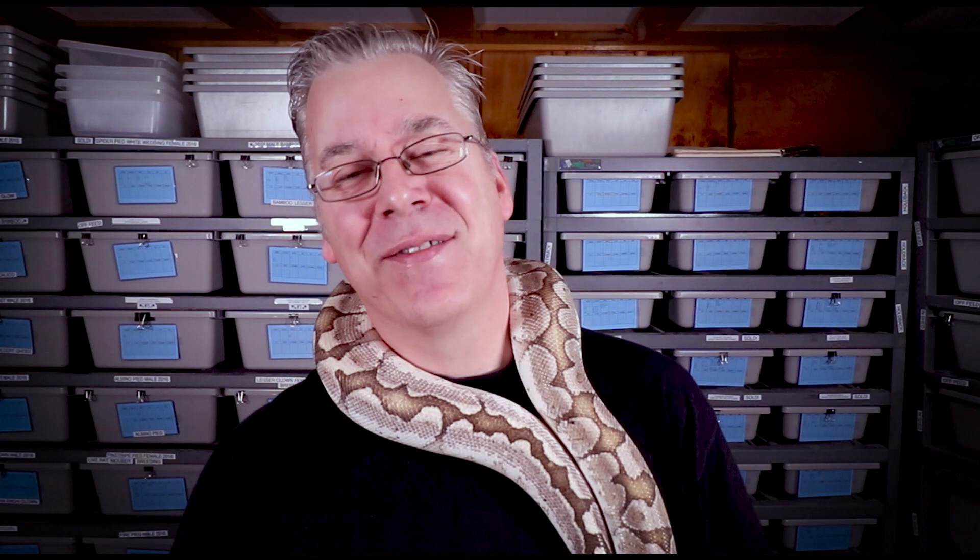The other cool thing is when you work other genes into the Jigsaw, you can get some really amazing combinations. Today I'm going to jump over to the internet and show you some of the potential of the Jigsaw ball python.